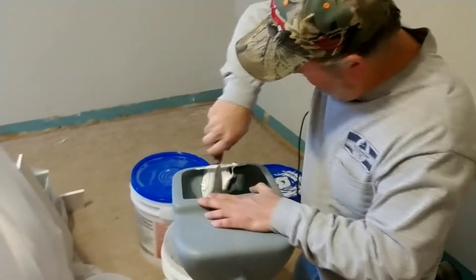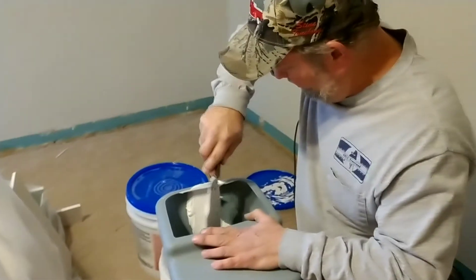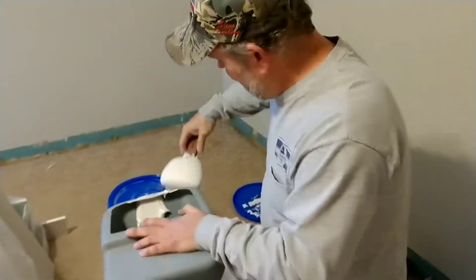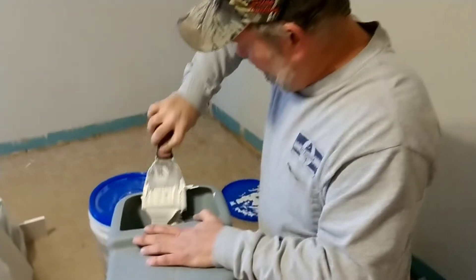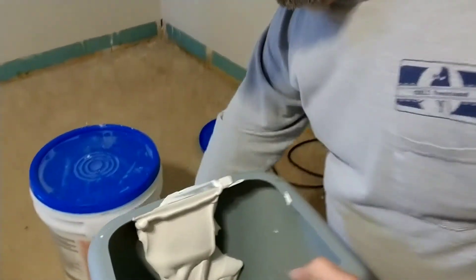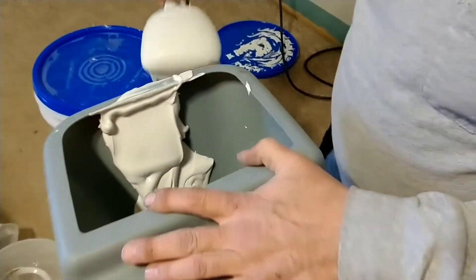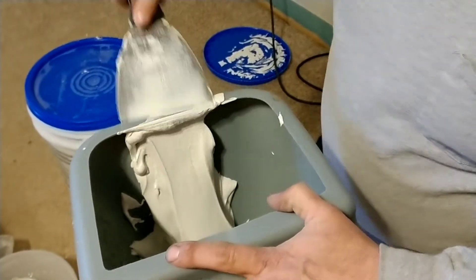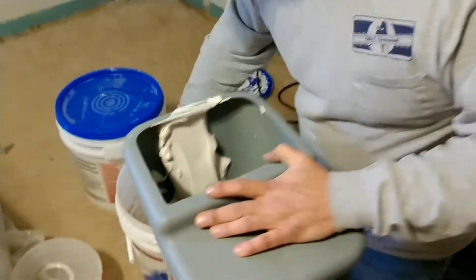He's going to put it into this hopper — this is a really neat little sprayer — and we borrowed this from my uncle. I can't thank him enough because we really needed it. My cousin gave us the compressor, the air compressor for this job as well. It's just everybody coming together and really helping us out, which is great.